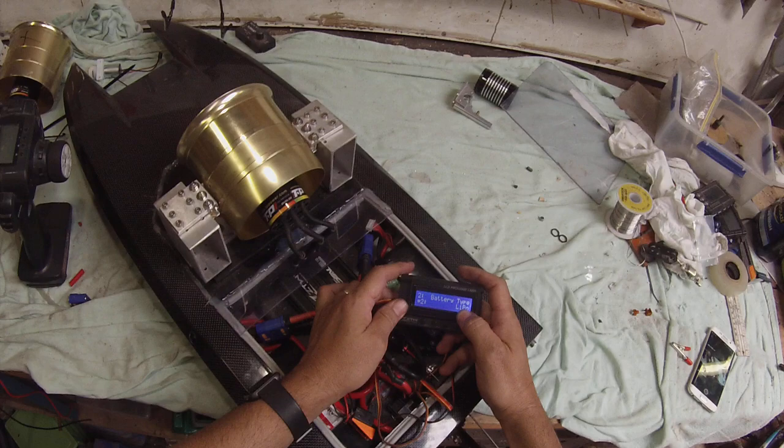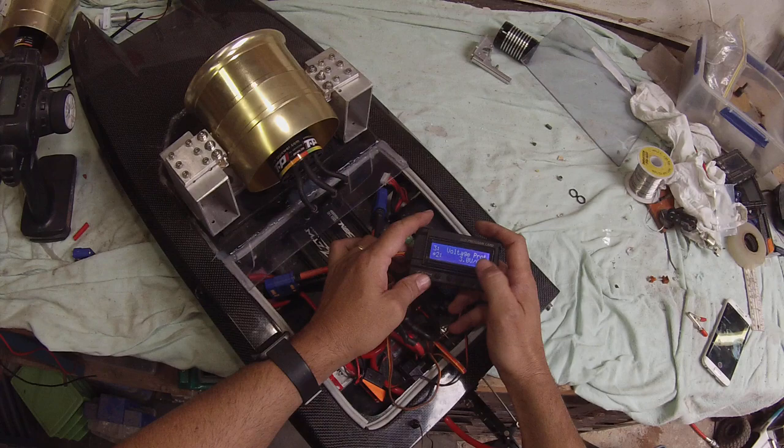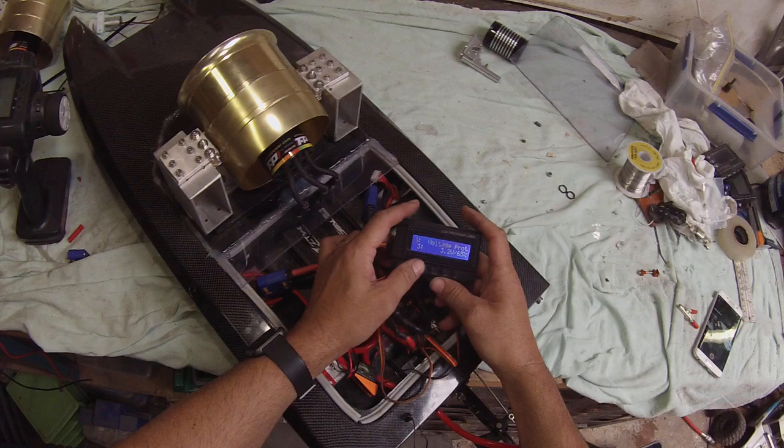Number one: the brake is off with the boat, so that's what we want. Menu goes to number two: it's a LiPo battery — the other options are LiFe, NiMH, etc. Select LiPo. Voltage protection number three: we want 3.2V, so 3.2V it is.